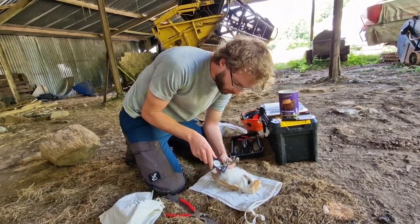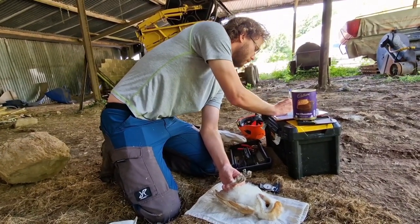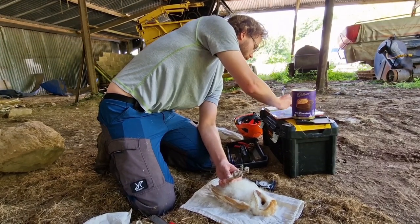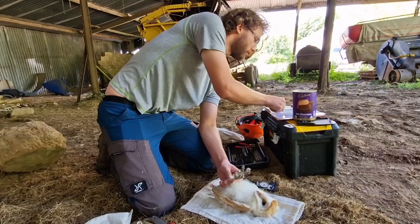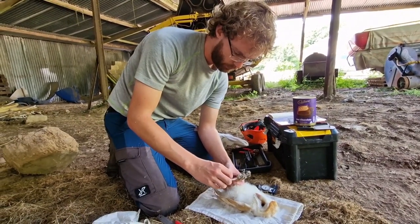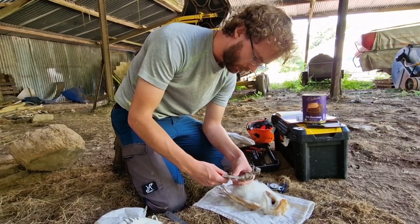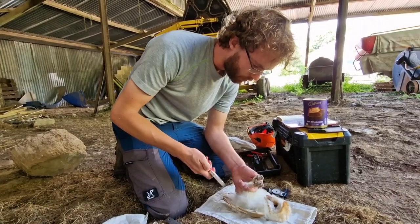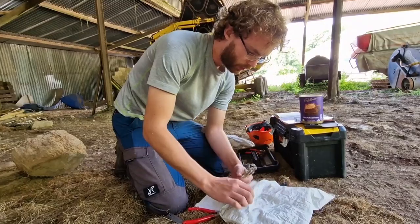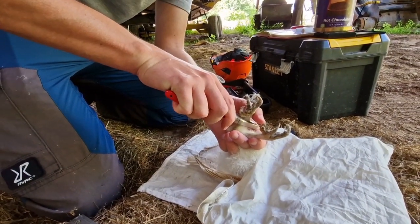This is just a tarsus measurement so we can figure out the best ring size to put on it. That tarsus is 6.4mm, which is fairly standard for barn owls. With that tarsus size they take what we call an F ring. Each ring has a unique number on it, so if this bird turns up elsewhere - either alive or, more often than not unfortunately, dead - we know exactly where it came from and what age it was. It's slightly nervous so I'll use a bag to keep it calm. The ring fits on the leg just like a wristwatch.